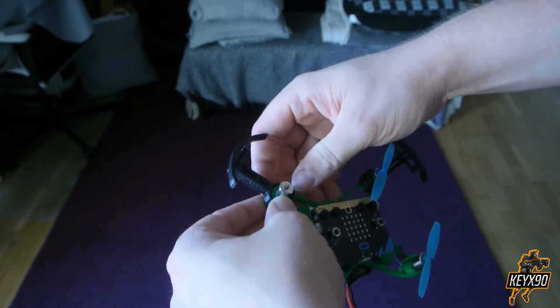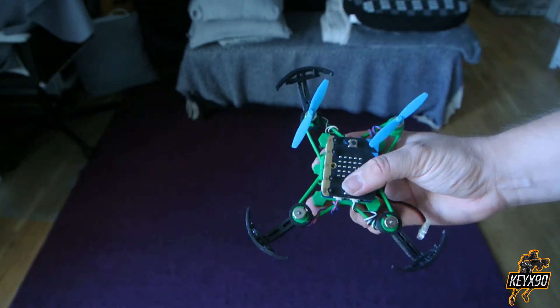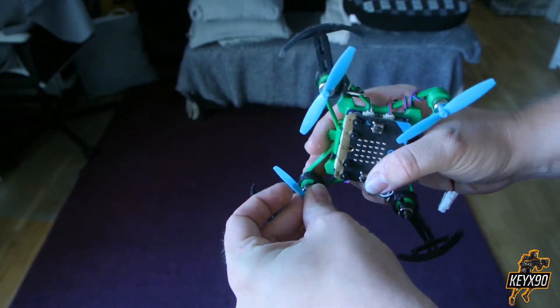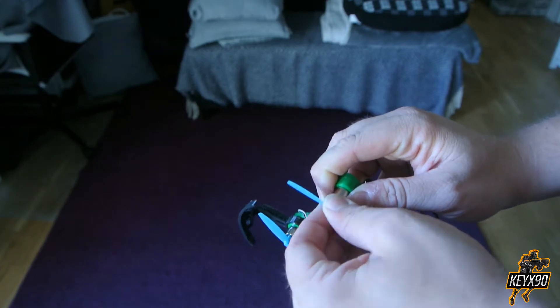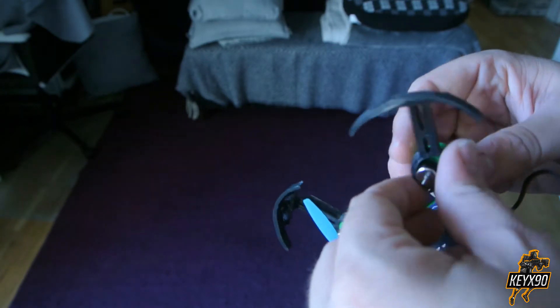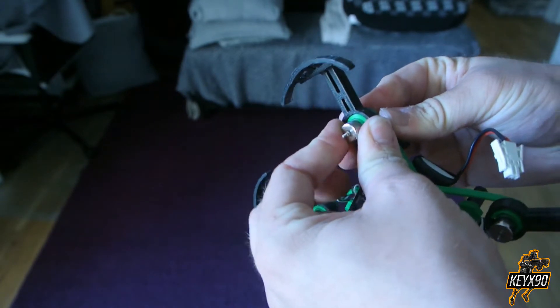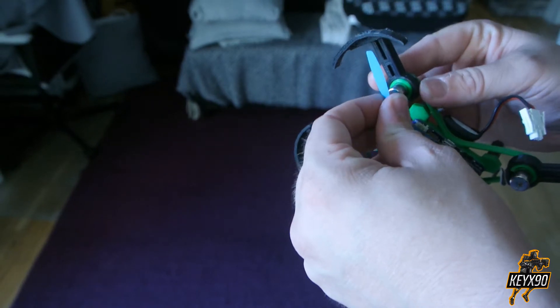In the future I will make a video about how to make your own protectors. But in the meantime if you do have any questions feel free to comment in the comment section below and I will try to respond as fast as possible. I might also create a tool that allows you to fasten the protector in an easier way onto the frame.